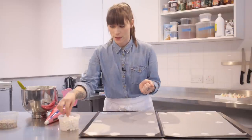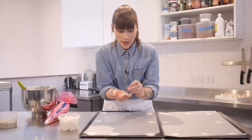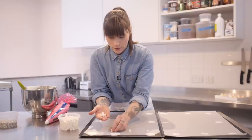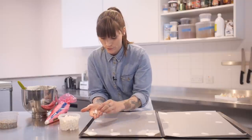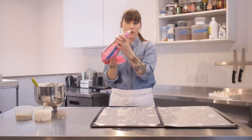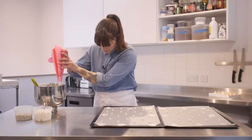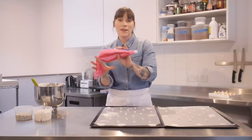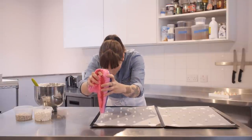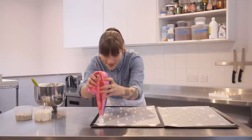Now is the exciting bit — I'm going to put some little marshmallows and hide them inside these meringues. I've got mini marshmallows and I'm going to put them on my baking tray, spaced out about three or four inches apart, and we're going to pipe our meringue straight onto them. There's a bit of a knack to getting the perfect meringue kiss — hold your piping bag about an inch above your marshmallow, start squeezing but keep it in the same place, and then lift it up.